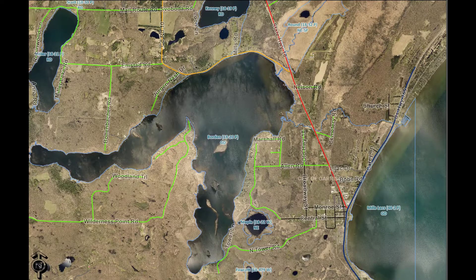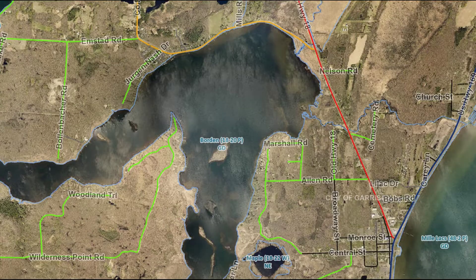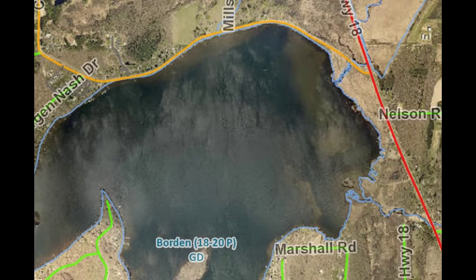We recorded this video at our annual ice fishing overnight with our discipleship group. Before we can do any filleting of fish, we've got to catch fish. This year we chose Borden Lake and we wanted to drive out there with the truck, but the snow and ice conditions just weren't good enough to get us out there.